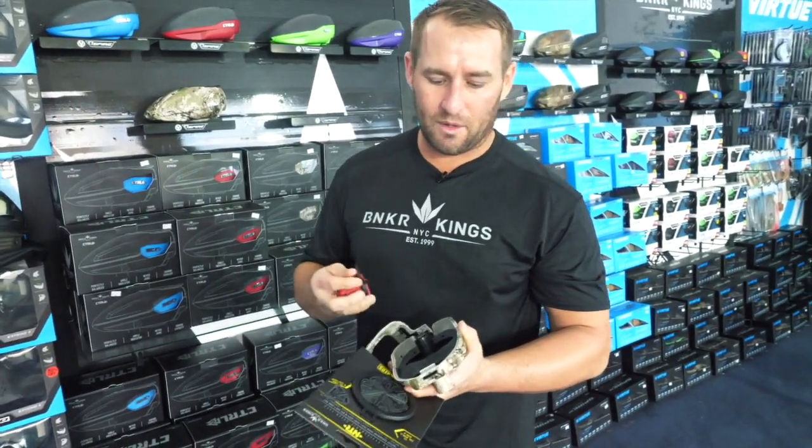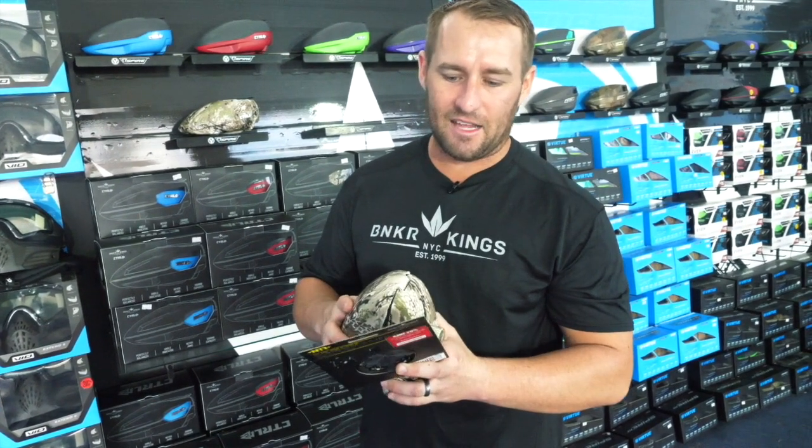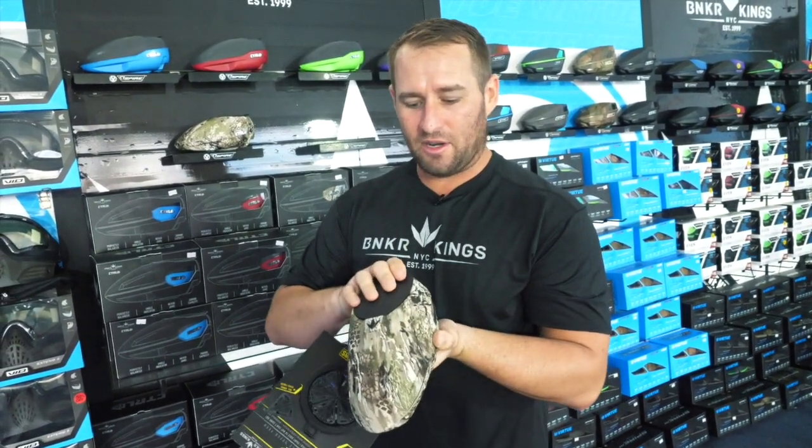This loader is extremely low profile with a 200-round capacity. Feels like it's not even on your gun — perfectly balanced. It's going to make your shot a lot better, and your running and shooting is going to be better.